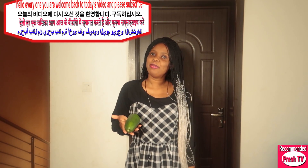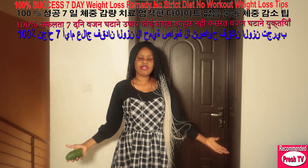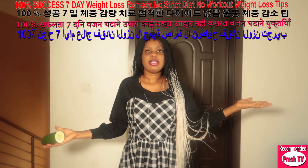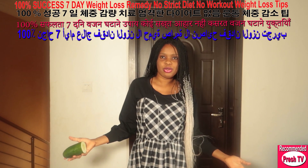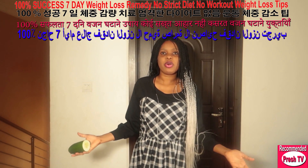Hello everyone, welcome back to today's video. I'm gonna show you how to use cucumber with kitchen ingredients to lose weight. If you have a chubby body and you want to lose weight without starving yourself, then this video is for you. Keep watching to see how to use this very simple drink to lose weight super fast.